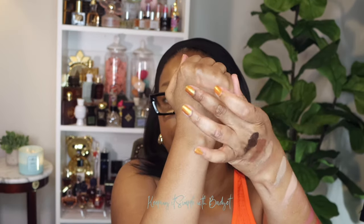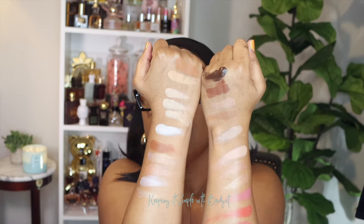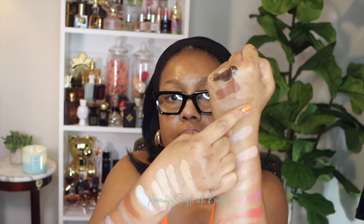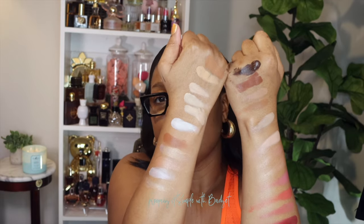Now let me swatch the sculpting palette — as you can see, it's not as deep as the shades in the HD palette, and I have the deepest shade available. For sculpting and contouring I might be able to get away with this shade and this one up here. For the foundation I'll go with the middle shade, and for highlighting under my eye I'll use this lighter shade. For blush I'm not sure yet, but it'll be one of these two.